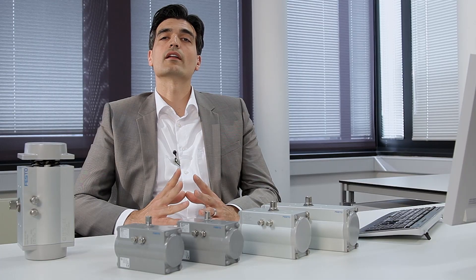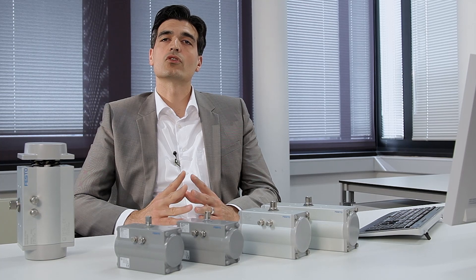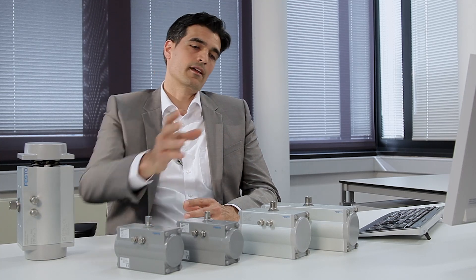Hello, my name is Pablo Ruiz and I am Product Manager for Process Automation at Festo. Whether you need to automate butterfly valves in water treatment or ball valves in a mixer, for example in the cosmetics industry, the requirements placed on an actuator can be very different.